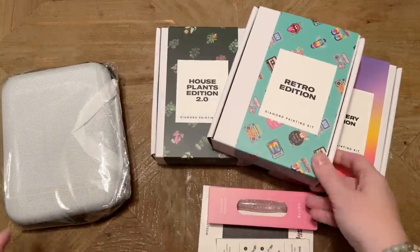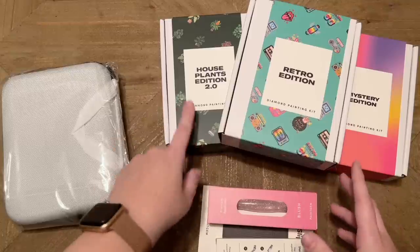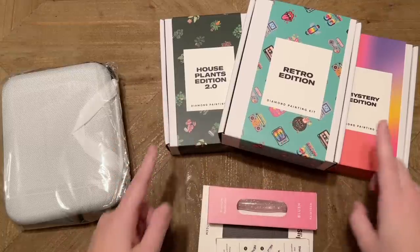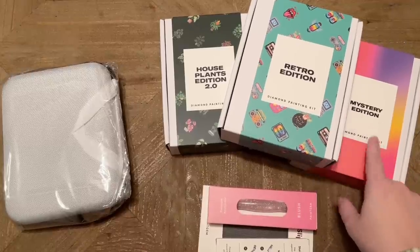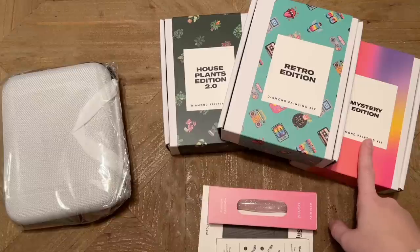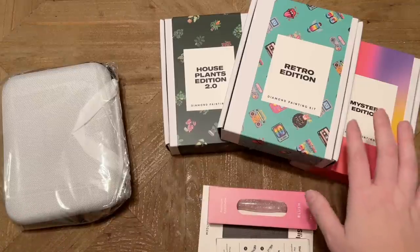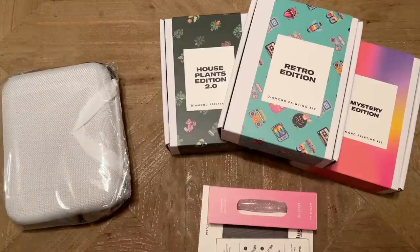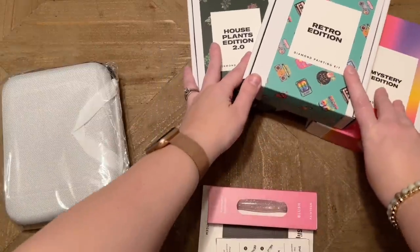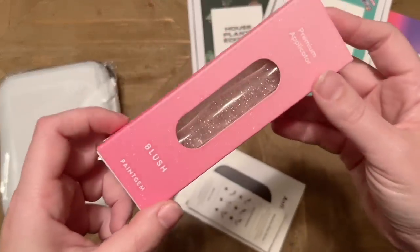We have a ton of fun stuff here. They sent over a few of their mini sets — Houseplants Edition 2.0 and Retro Edition are new releases. We also have this fantastic Mystery Edition, which I've shown on my channel before. I'm going to take a look and see if it's the same one, and if so I'll point you back to that previous unboxing.